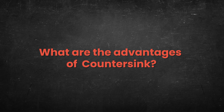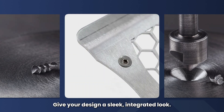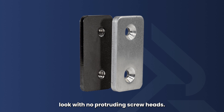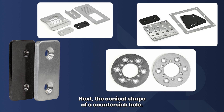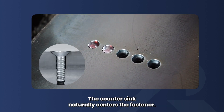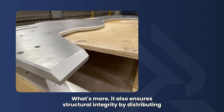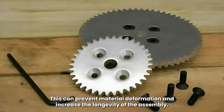You might wonder about the advantages of countersinking. First, countersinking holes give your design a sleek, integrated look — screws sit flush with the surface, giving a clean, professional appearance. With no protruding screw heads, there is a reduced risk of snags and injuries. The conical shape of a countersunk hole is also self-centering, ensuring precise placement and a smoother assembly process. Additionally, it distributes load evenly across the surface, reducing stress on the material and preventing deformation, which increases the longevity of the assembly.